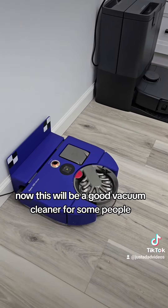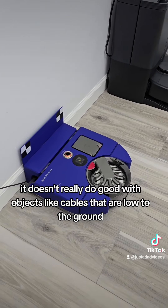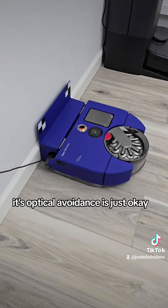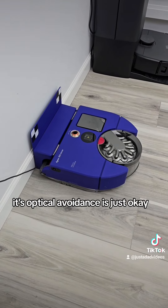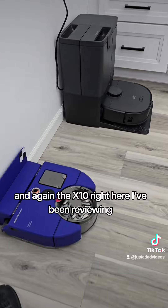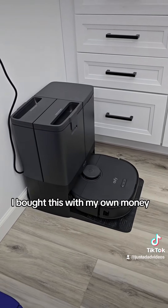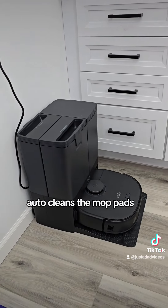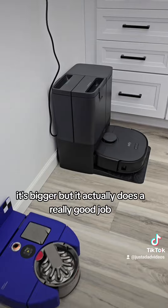This will be a good vacuum cleaner for some people. It doesn't really do well with objects like cables that are low to the ground. Its optical avoidance is just okay — there are better ones out there. The Eufy X10 I've been reviewing — I bought it with my own money — it mops, it auto-empties, auto-cleans the mop pads. It's bigger, but it actually does a really good job.